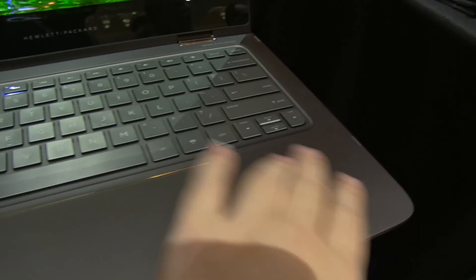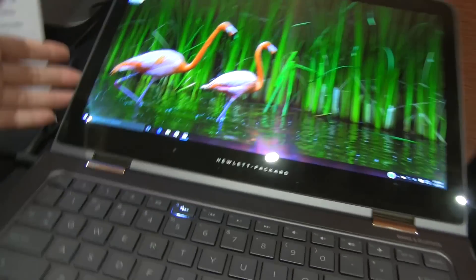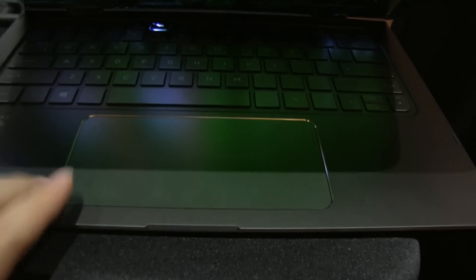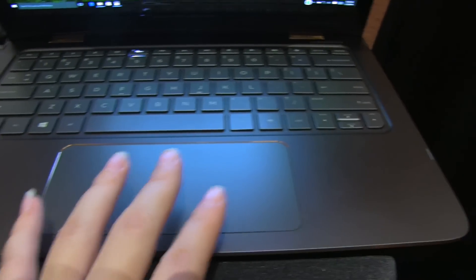Now this is an ash gray with copper accents. It does have the flipping hinge so it goes into tent mode and can spin all around. One of the great things is you notice that this is actually a huge trackpad, which feels really great and works really well — all the gestures are really great on it.